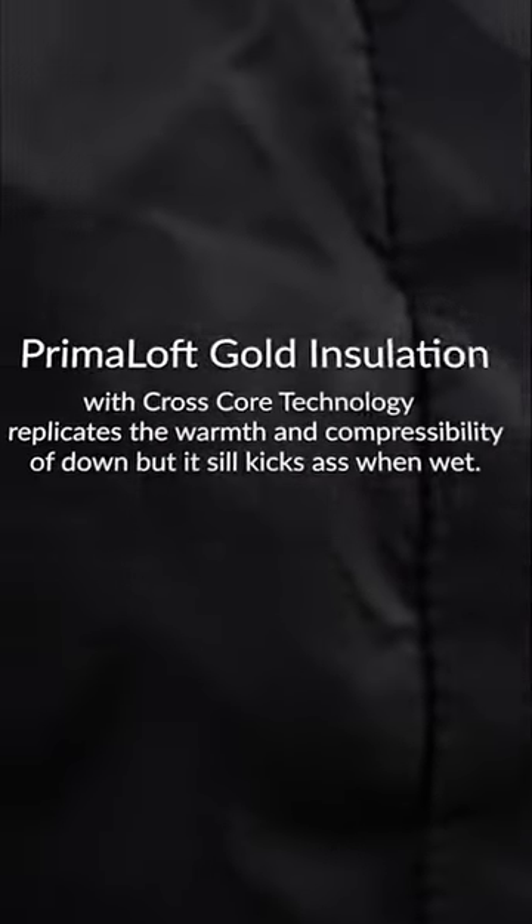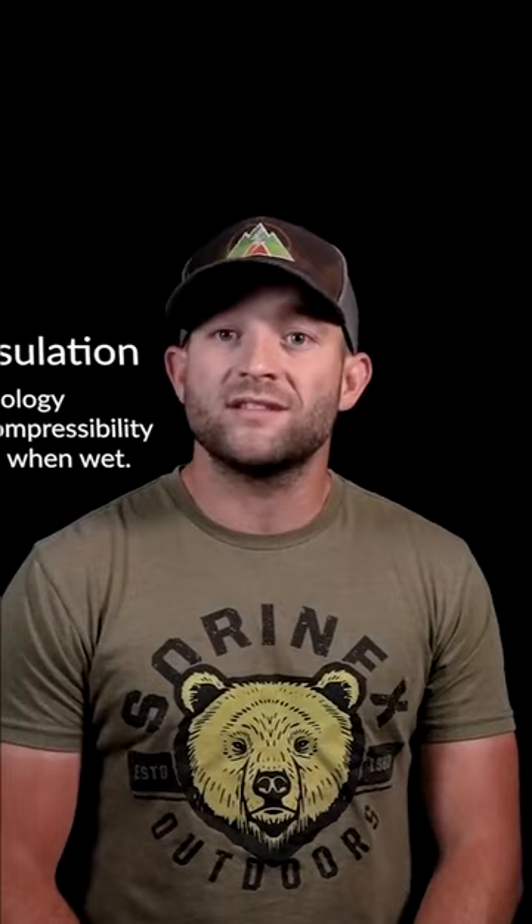Some quick facts about the Sitka Kelvin Aerolite 30: it comes in two different sizes, regular fitting up to six foot and tall fitting up to six foot six. It weighs in at 38 ounces and is filled with Gold Primaloft insulation infused with silica aerogel.